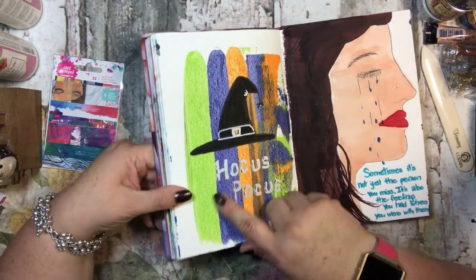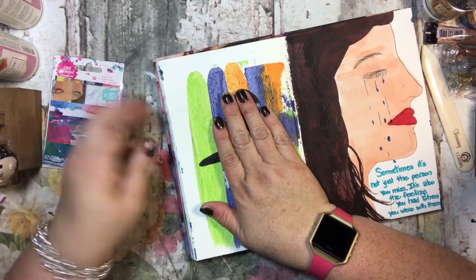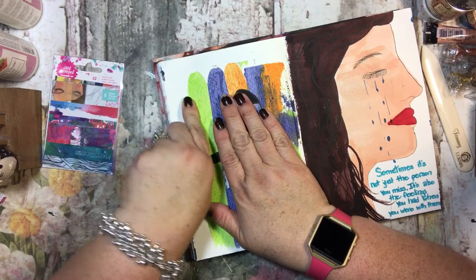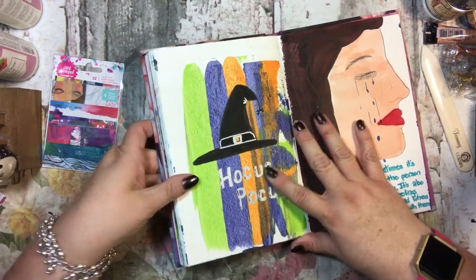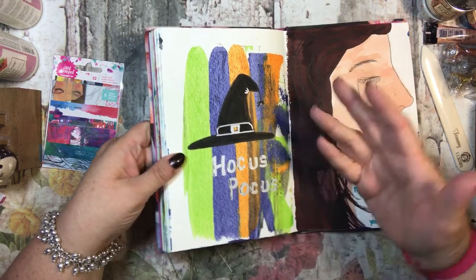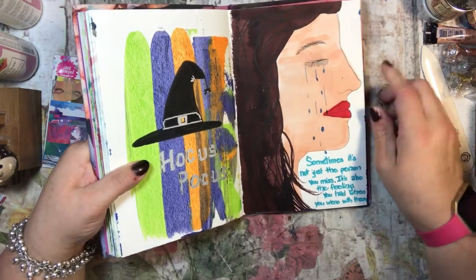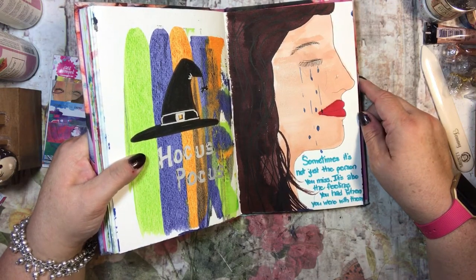Here I did the same card-drag technique and when I did it, it looked like Halloween to me. I wasn't really thinking about what colors to use, but when it came out I thought, 'oh, that looks like Halloween,' so I added 'Hocus Pocus' and a witch's hat because of the Halloween colors.